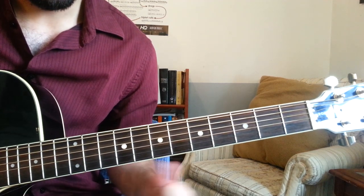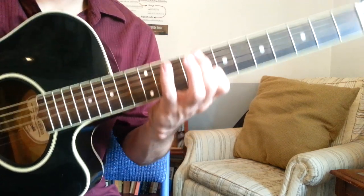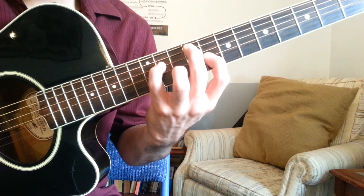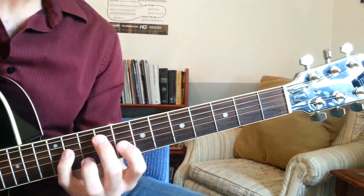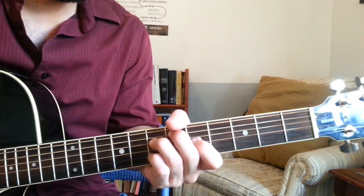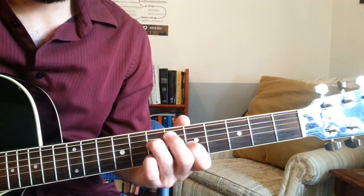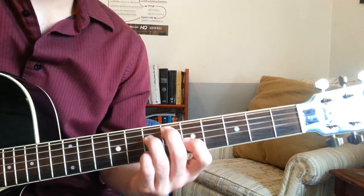After that chord, we're playing an F sharp minor 6: 1st finger on the 8th fret of the G string, 2nd finger on the 9th fret of the A string, pinky on the 11th fret of the D string, and 3rd finger on the 10th fret of the B string. F sharp minor 6. Once you reach that chord, you're going to go back down to the E6, and then quickly go to a D sharp fully diminished 7th chord: 1st finger on the 5th fret of the G string, 2nd finger on the 6th fret of the A string, 3rd finger on the 7th fret of the D string, 4th finger on the 7th fret of the B string.